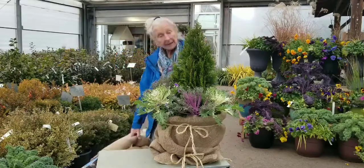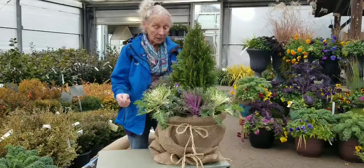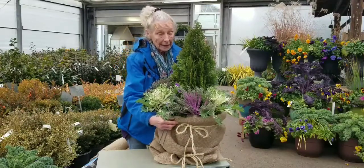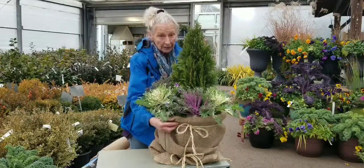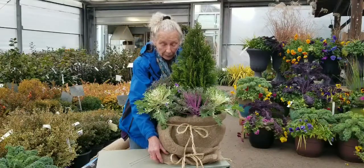And again, to make it even more attractive but more secure, I use string to tie at the top with a little bow and to tie at the bottom with a little bow.